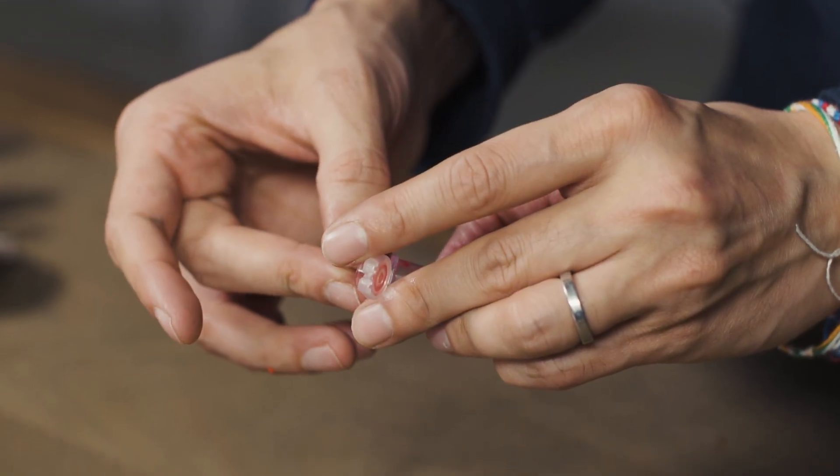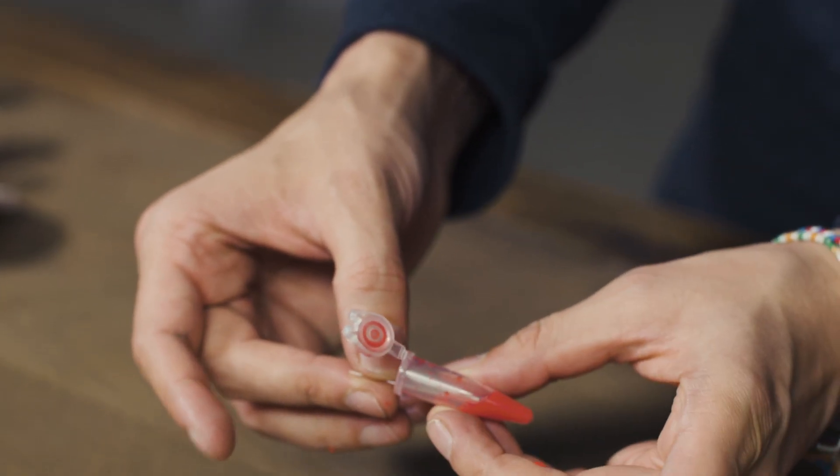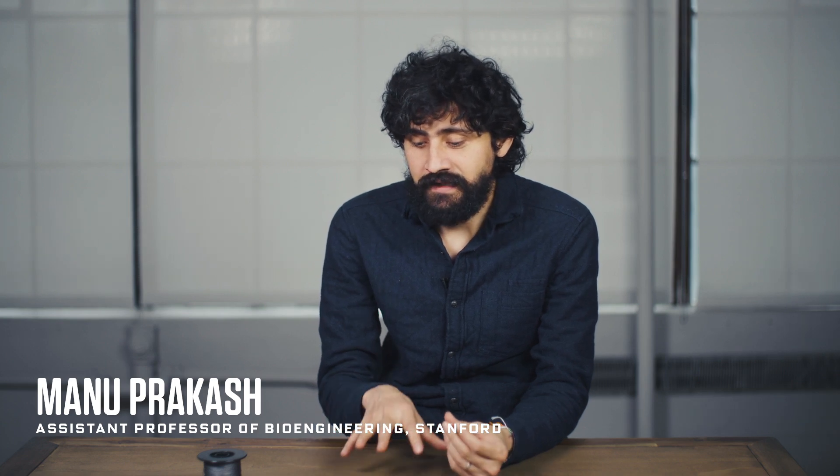Manu Prakash is a bioengineer at Stanford, where he spends a lot of time thinking about how to make science affordable and accessible. To him, frugal science is really designing with constraints in mind. When we talk about bringing tools to the masses, we truly do mean billions of people on the planet.